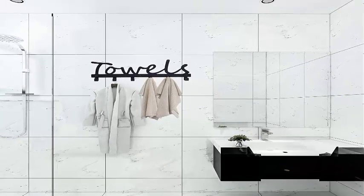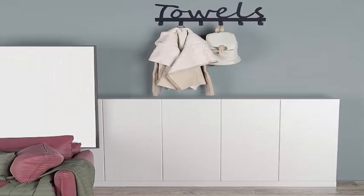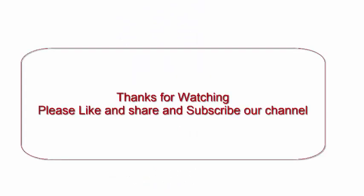Features: different from the ordinary towel rack on the market, our 6 hooks are bigger and more practical. Thank you for watching — please like, share, and subscribe to our channel.